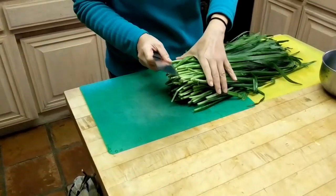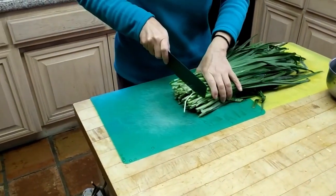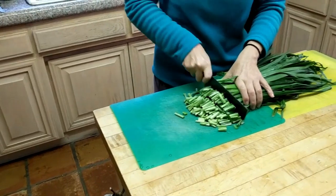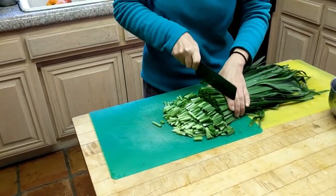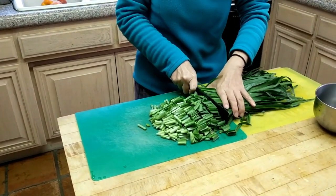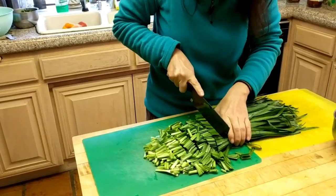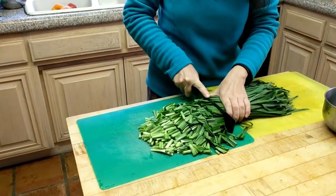So I'm just going to cut it in about half-inch lengths. Just cut it. This thing is so simple - I still have a little bit of messy parts here - but anybody can make it.